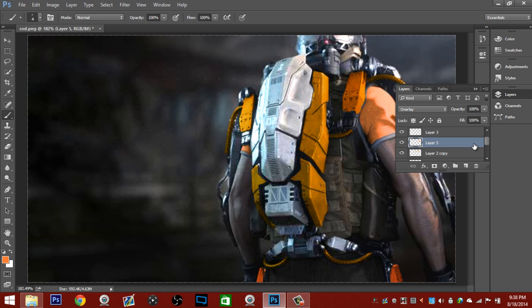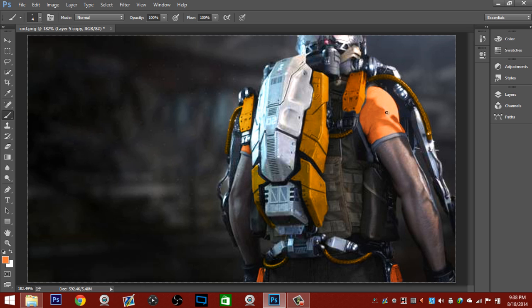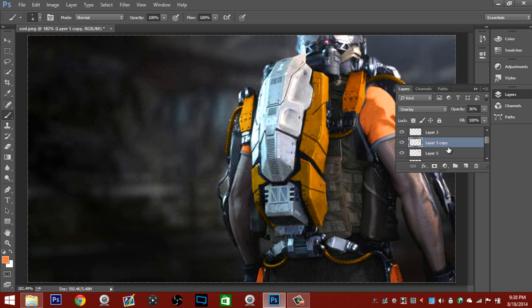Go ahead and make another layer for this — hit Ctrl+J, but you don't want it that bright. You want it to pop about right there. That looks really good. Since your shirt's already orange, it actually looks gold for some reason — we need to change this and make it more orange.